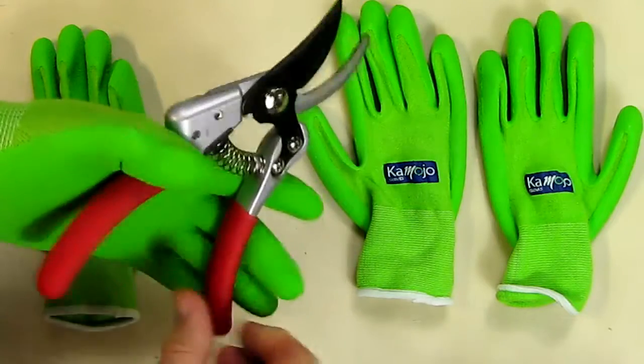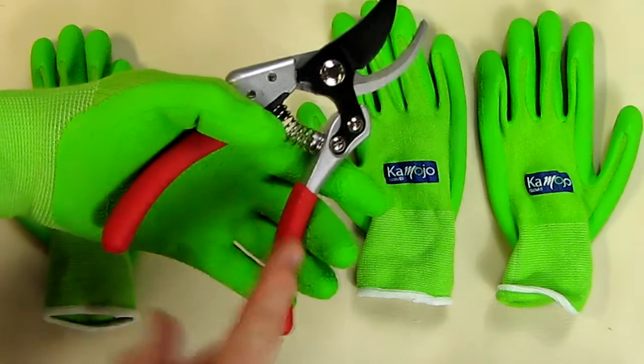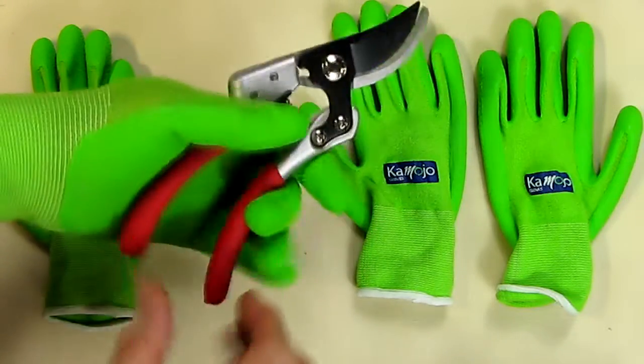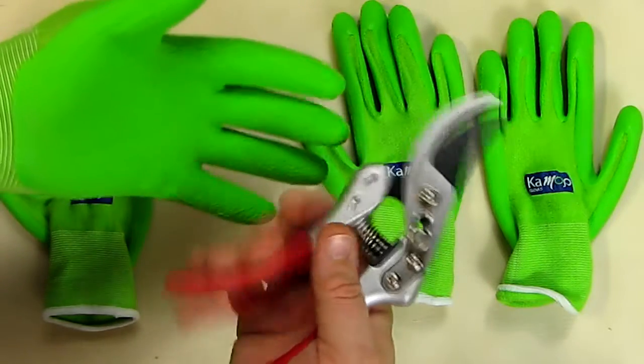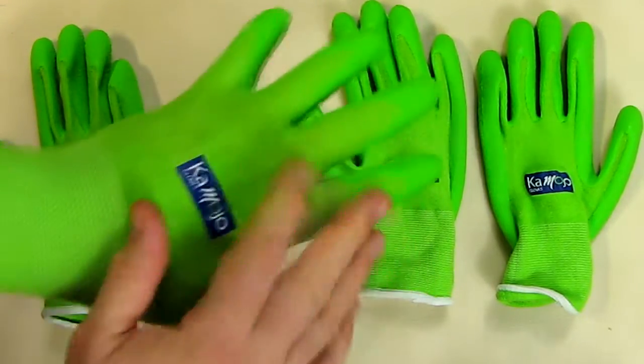If you're doing something over and over again with a garden tool, it's amazing how fast you can build calluses. With this protecting your hand, you're not going to develop those calluses as opposed to having nothing on your hand. And believe me, I've had my share of calluses over the years, so I really like this product.